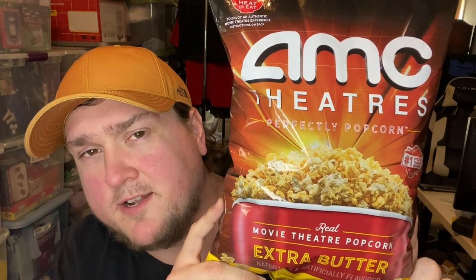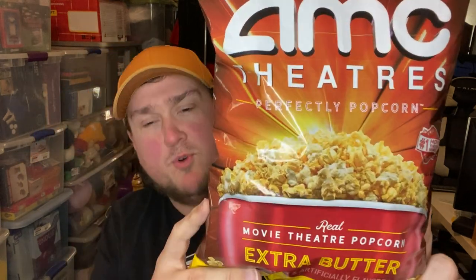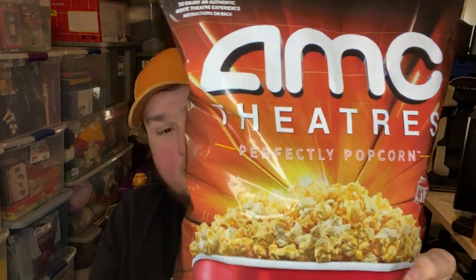Today we're going to try AMC Theater's new popcorn from the grocery store — Walmart right now, this is where it's at. $3.98 for a bag like this. I got the extra butter version. They have a classic and a lightly salted or lightly buttered version.